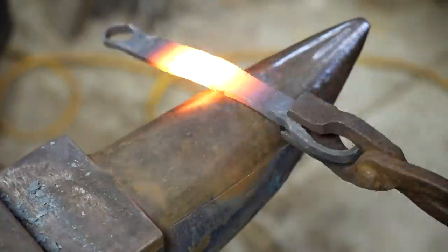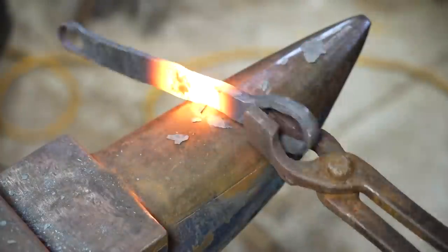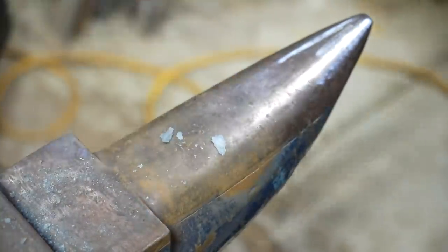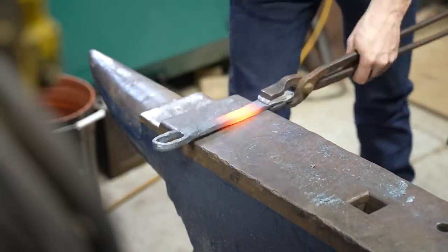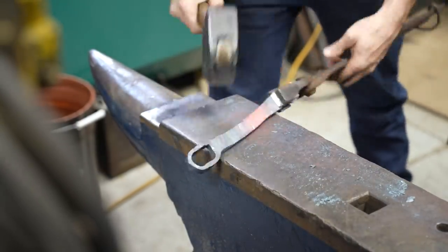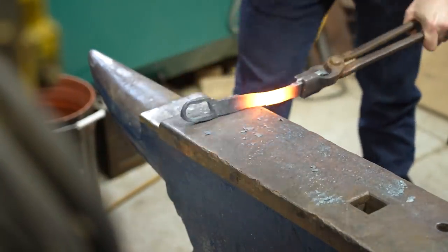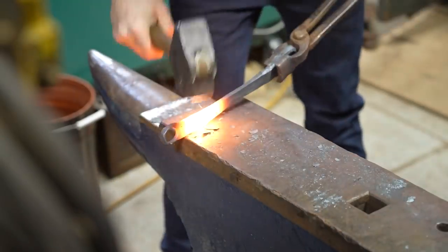Blacksmithing is not something that I have a ton of experience with, but I've watched a lot of videos and watched a lot of my friends do work, and it's helped me understand the ways to manipulate the metal and get things to stretch out. Right now the piece is maybe 8 inches between the two loops, and I need it to be closer to 10 or 11. You can actually watch — if you look closely — that the material is growing and stretching as I'm hammering it over the edge of the anvil, hammering it on the sides, and then flattening it out.